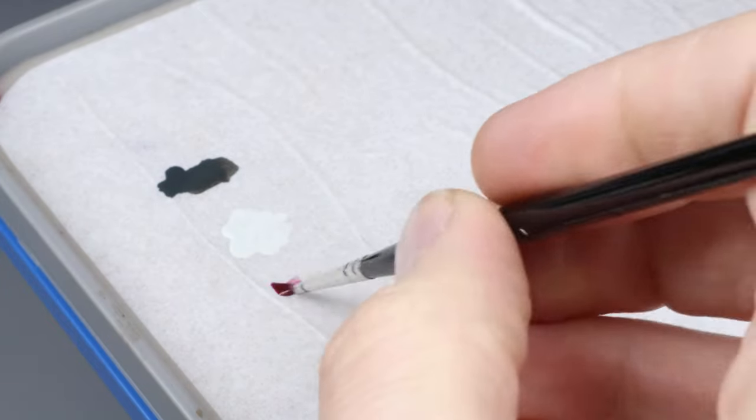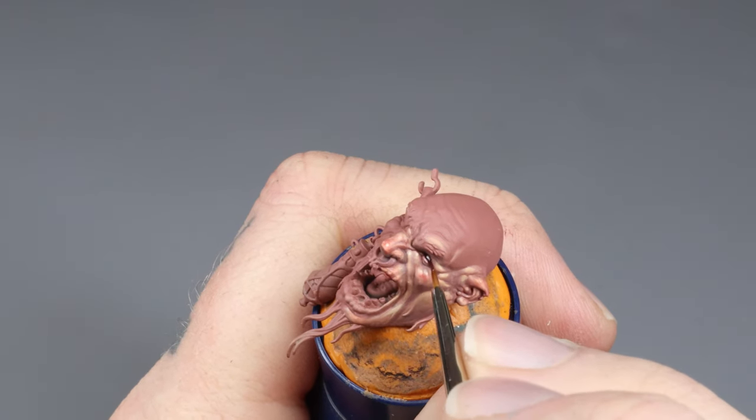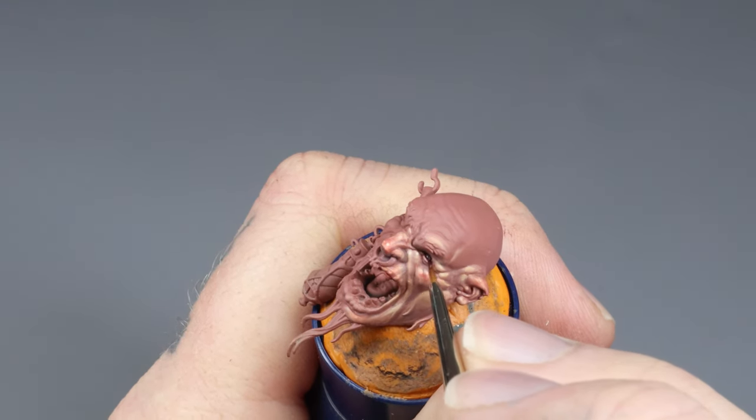After this, mix up some thinned down pink color to make a glaze. Apply this fairly liberally to the eyeball — getting it around the eye is preferable too.